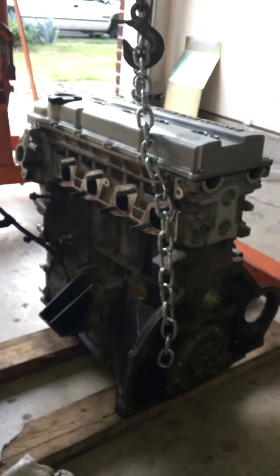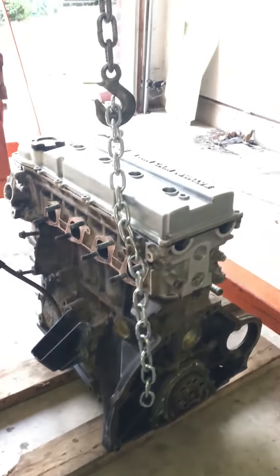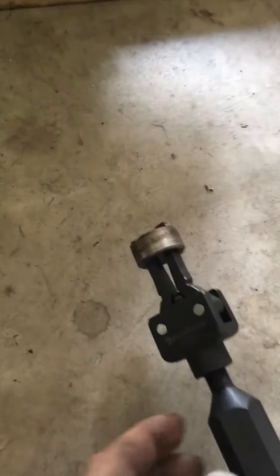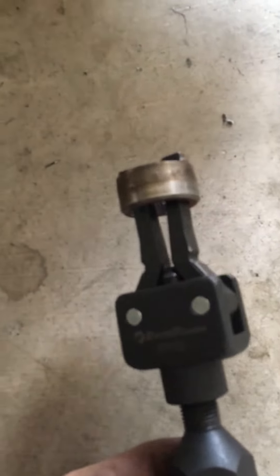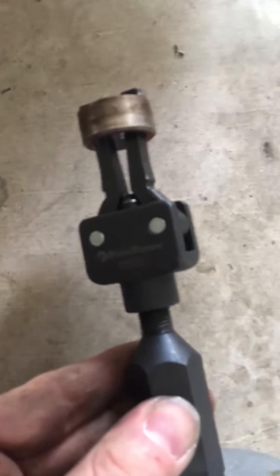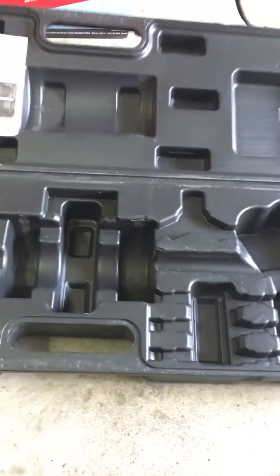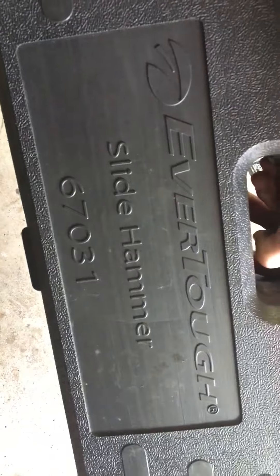Here's my KA about to go in my other hatch, so hopefully this video will help a couple people. If you have any questions, post in the comments — I'm always down to help people with anything. This is the standard pilot bearing puller and Everough slide hammer.